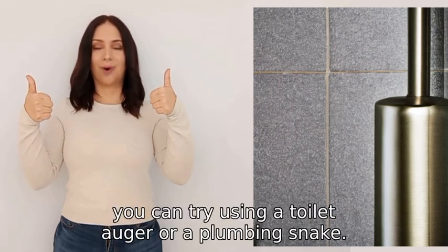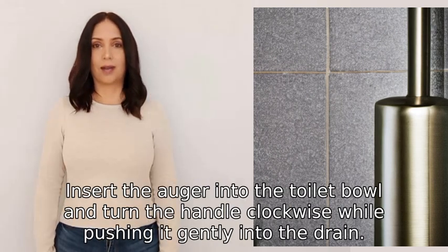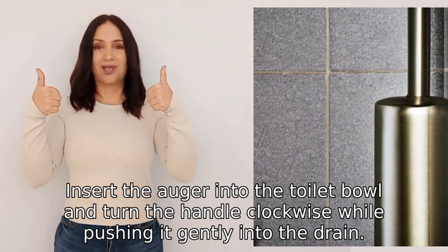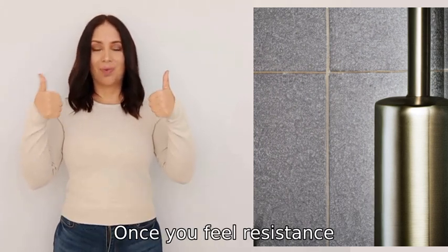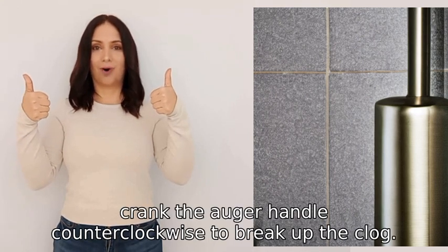If the plunger doesn't work, you can try using a toilet auger or a plumbing snake. Insert the auger into the toilet bowl and turn the handle clockwise while pushing it gently into the drain. Once you feel resistance, crank the auger handle counterclockwise to break up the clog.